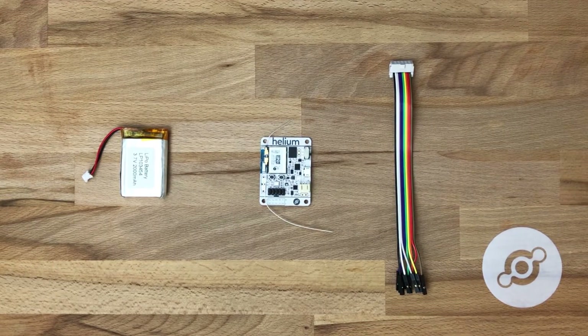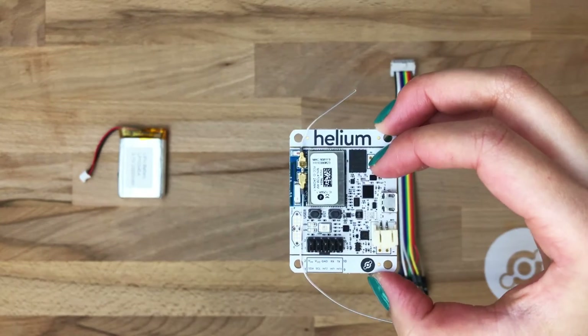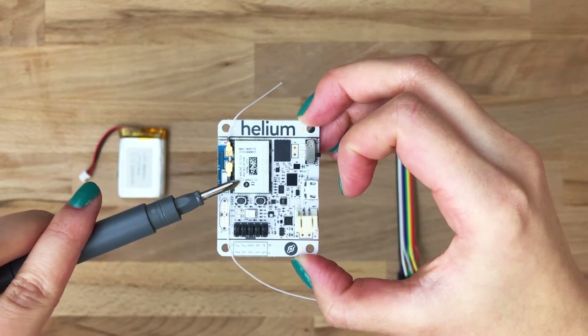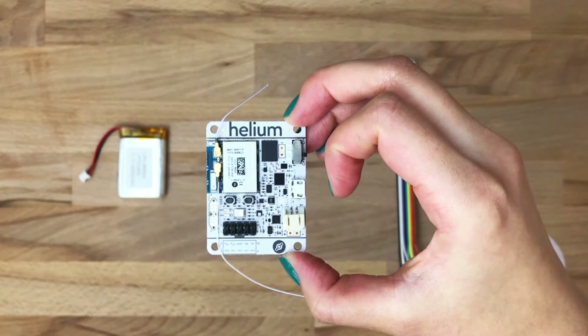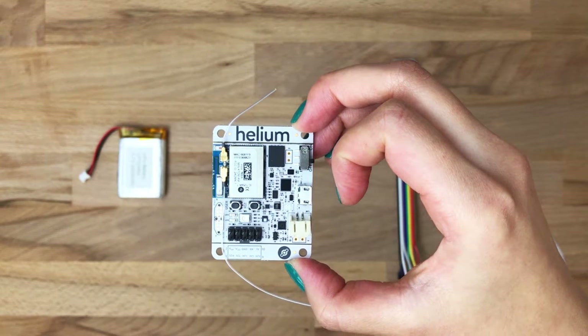Before we get it connected to power, let's talk about some of the features of the dev board. In the top right, you've got the Helium Atom module, which handles connectivity, processing, security, and a whole bunch more. You can also see the two WIP antennas, which drive the 2.4 GHz radio and the sub GHz radio.